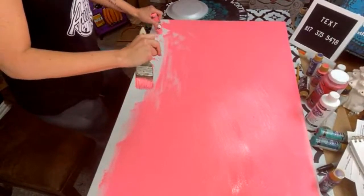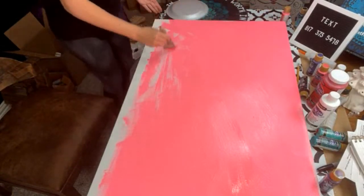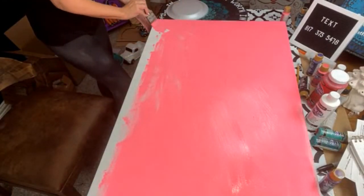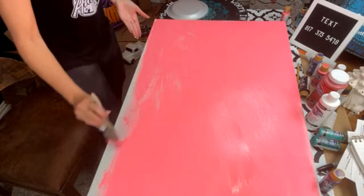You can also text me so you'll know when I'm live. I'm just getting all of this pink on here, and then I'm going to add just for fun just a little hint of this purple.